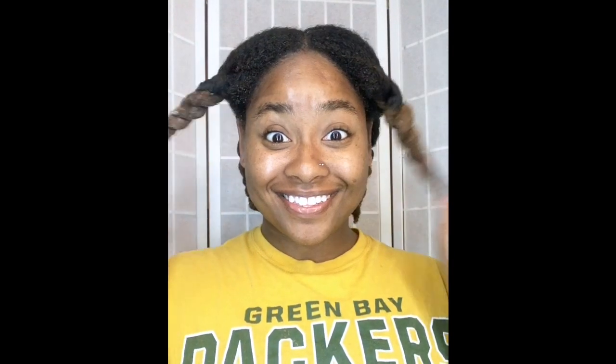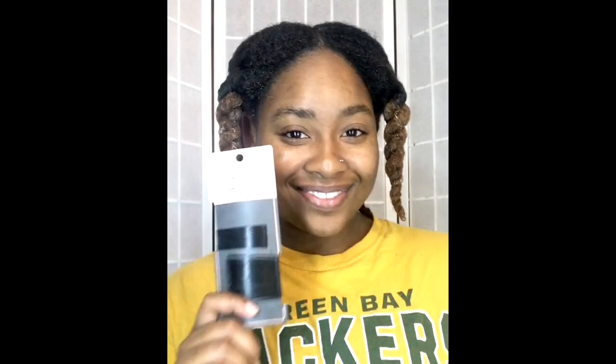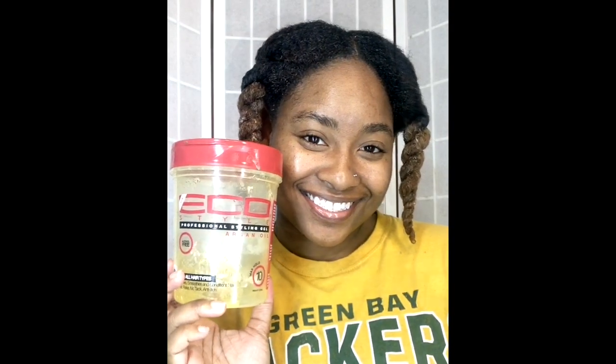Hey, what's up everybody? It is now time for another natural hair tutorial, so make sure that you stay tuned so you know exactly what you need to achieve this hairstyle: a wide tooth comb, bobby pins, rubber bands, a water and oil spray mixture, Eco styling gel, L'Oreal clip-ins or any other clip-ins you may have, a brush, and hair ties.